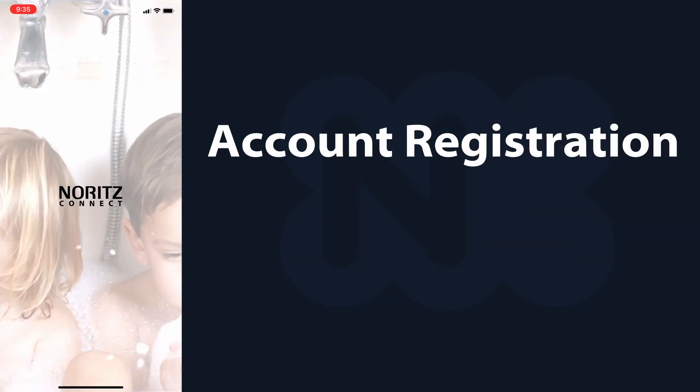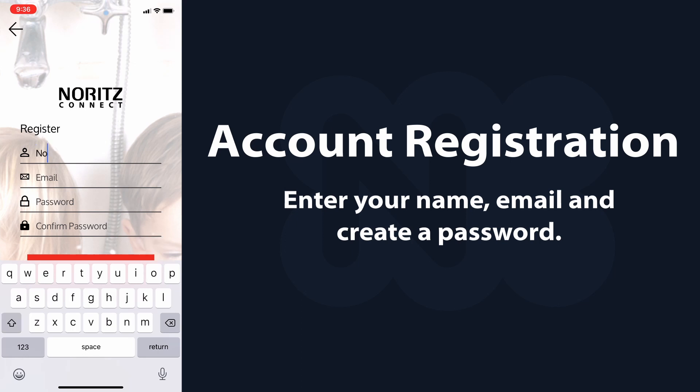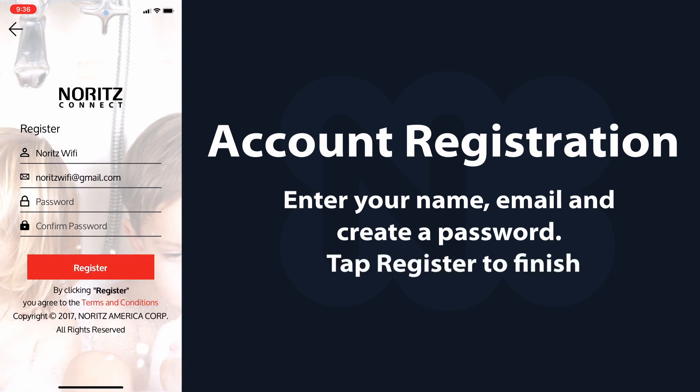Register an account by tapping sign up or using a social account. To sign up, you will need to enter your name, email, and create a password. Tap register to finish.